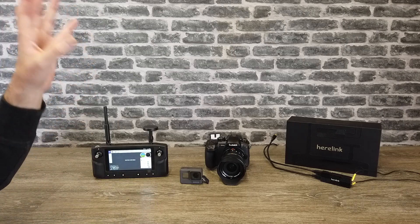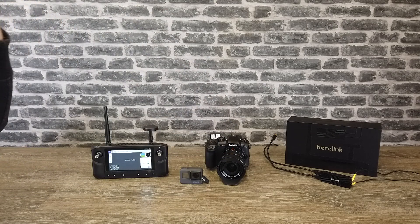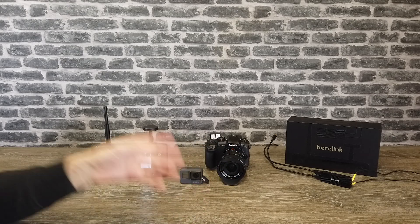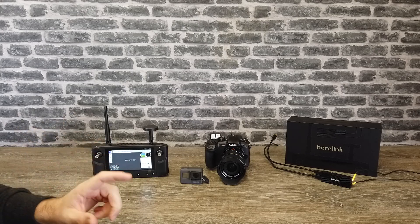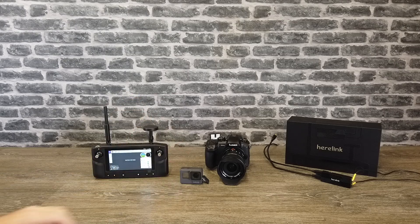With regards to connecting up something like the GH5, that is fairly straightforward — you simply need to use a HDMI to micro HDMI cable like I have over there and it will work. Picking an FPV camera isn't quite as straightforward because this is a little bit of a minefield, and it's nothing to do with Hearlink — it's actually to do with the cameras themselves.